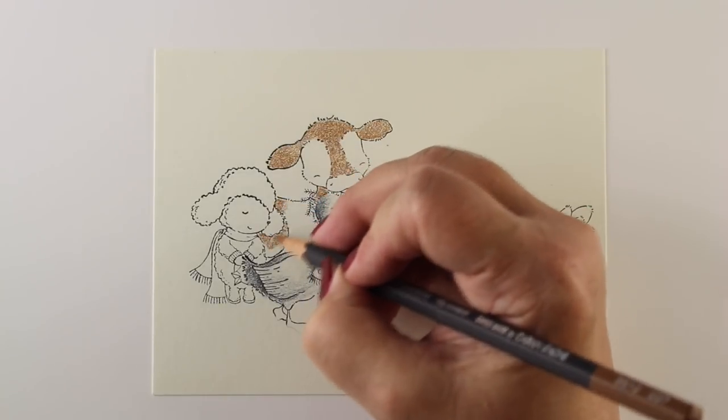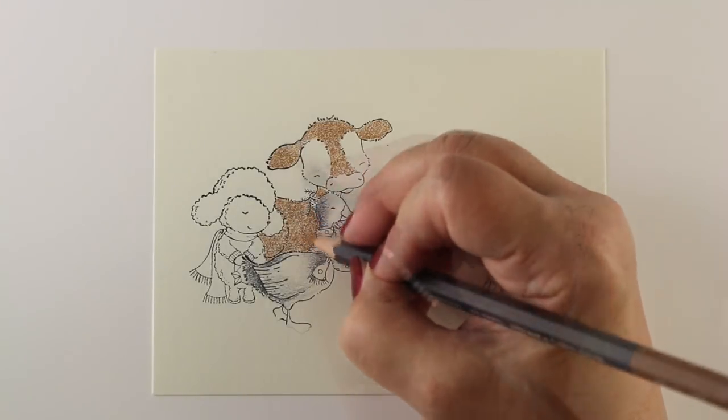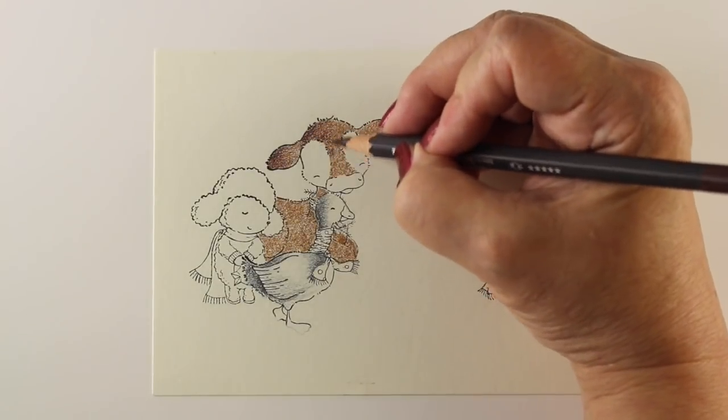I was planning on this being on drawing paper. It's stamped onto Stonehenge, which is my favorite new drawing paper that I just think is pretty spectacular.